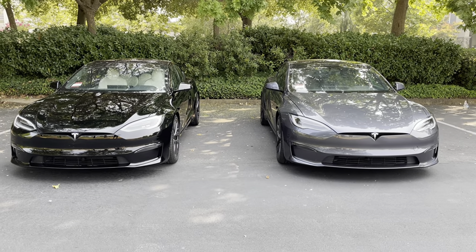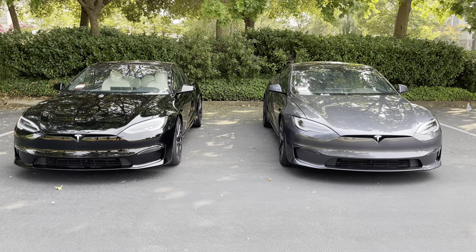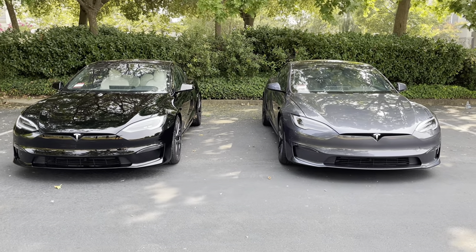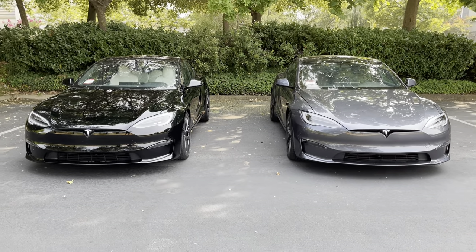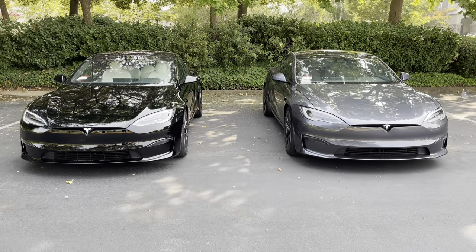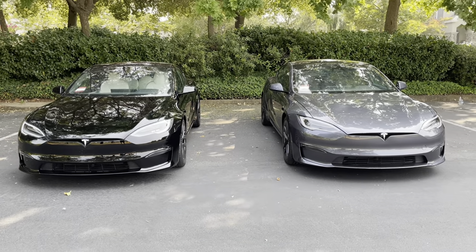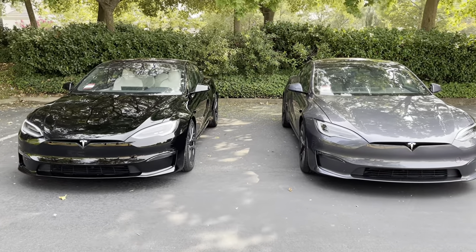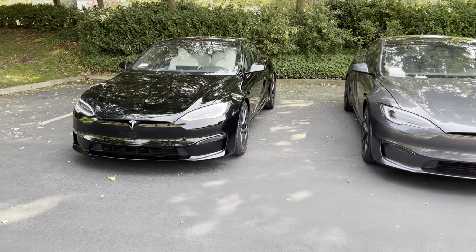Hey everyone, excited to show you a comparison between the brand new Tesla Model S Long-Range version versus the Plaid version — everyone's been talking about this on YouTube. We finally got both cars right here, so we're going to do a deep review and comparison. We're going to talk about some of the performance numbers but we're not actually going to drive them today — just an outside and inside comparison. Let's quickly walk around the cars.